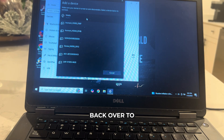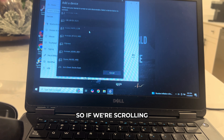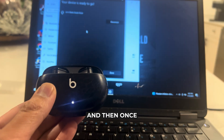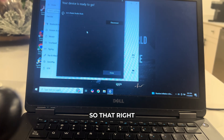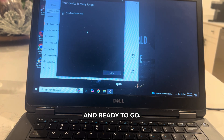So if we hop back over to our laptop you should see your Studio Buds appear here. Scrolling down, we'll see here it is — Beats Studio Buds. You're just going to click on your Studio Buds and right now it's connecting. Once it's connected you'll see this turn into a solid white. So that right there is the confirmation that your Beats Studio Buds are connected and ready to go.